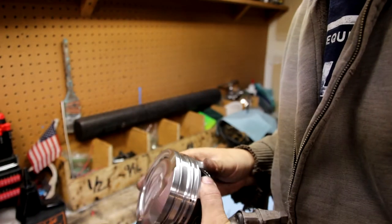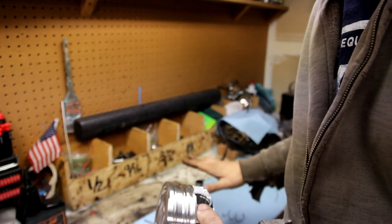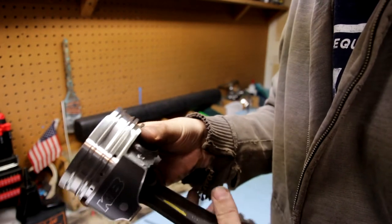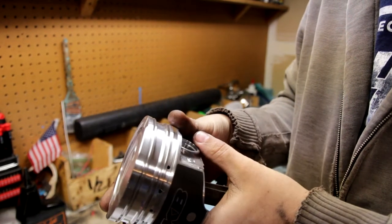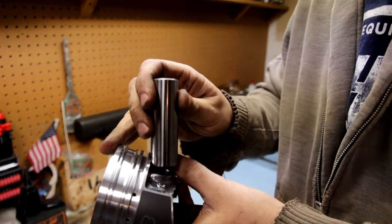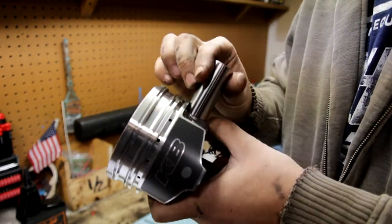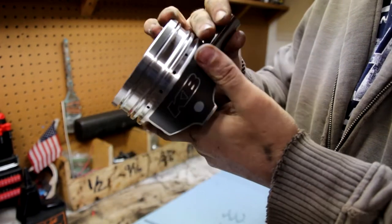After you do that, take your piston and remove the wrist pin out of the piston and set that aside somewhere clean where it's not going to get any dirt in it. You want to orient your piston correctly — I have mine marked for the front — and get the top combustion chamber area correct. Then take your wrist pin and guide it through. If it doesn't go through one way, turn it over to the other side and it should slide right through.